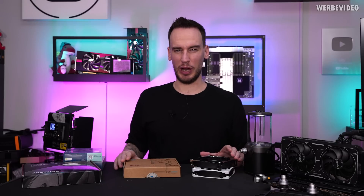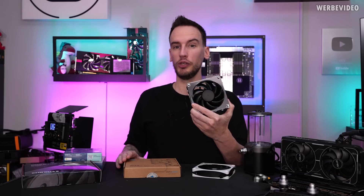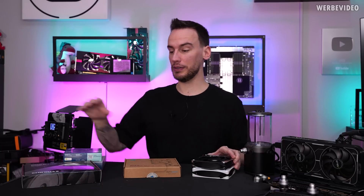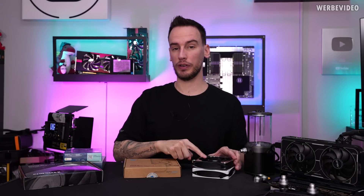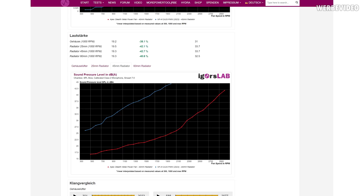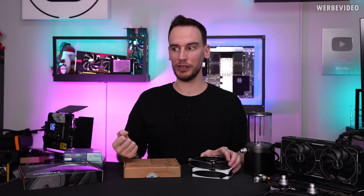Hi and welcome back to a new video. Igor's lab recently posted a test of the new Apex Stealth Metal fans from Alphacool versus the Noctua NF-A12, where he tested those fans on a 45mm thick radiator and showed that the airflow of those fans was twice as high compared to the Noctua fan while being only half as loud. And that is amazing. That's why we want to test those new fans in today's video to find out if that's actually true.